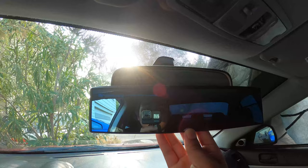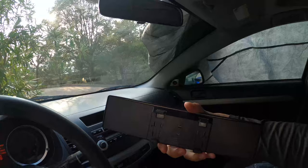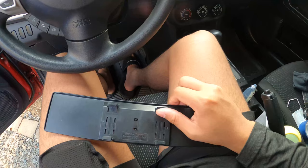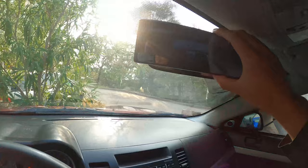You might be wondering how you attach this. At the back, there are these two movable hooks — similar to those phone holders where you just clip it on. It's really easy, you just hook it up. It's quite hard to show, so let me put this on a stand.